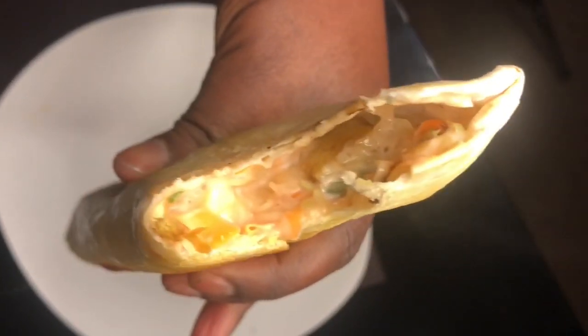Look at mine — it's ready! I just had a bite. Yummy!